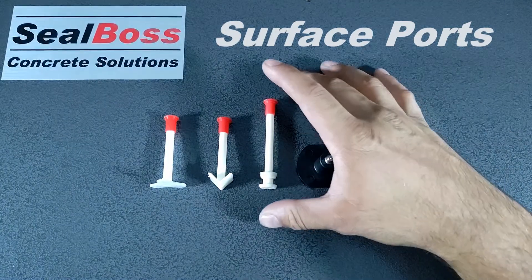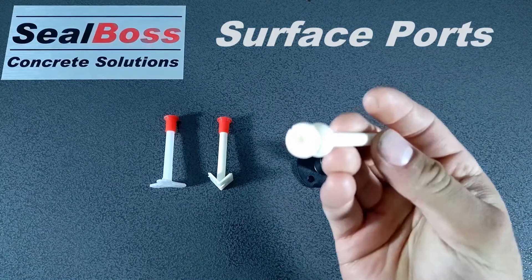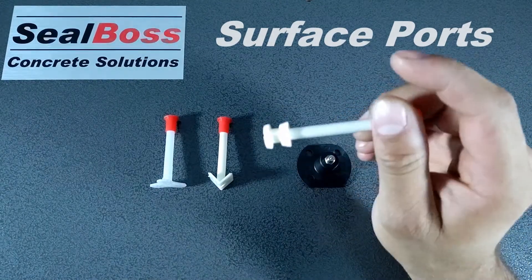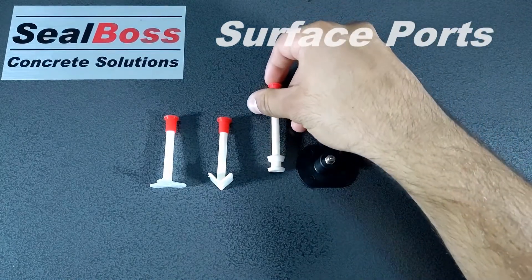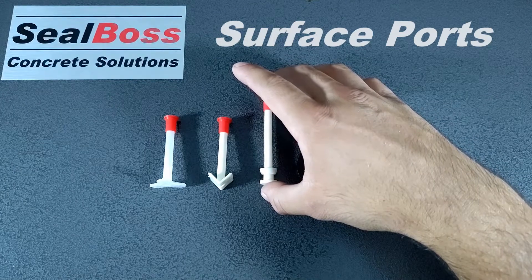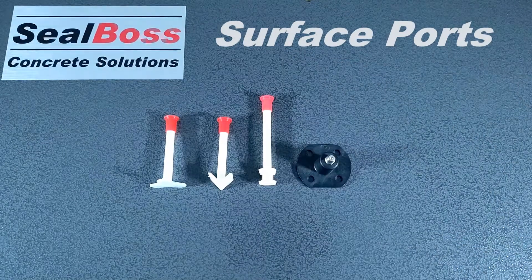The third port here is a quarter inch recessed port. There's a half inch base on the bottom. This base is inserted into a shallow drill hole in the area that you are injecting. This port is used especially well in applications that require higher injection pressures.